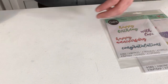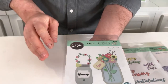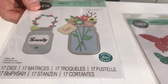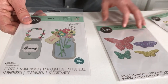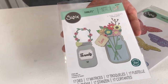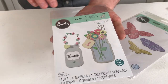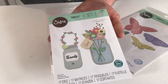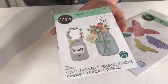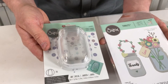Along with these, you've also got this fantastic die called Jar of Flowers by Lisa Jones. I want to mention the people who've designed these — we've got these amazing skilled die designers who put so much effort into making these dies, and I think it's only right that we give them a shout out. Lisa Jones has created this Jar of Flowers and it's brilliant.